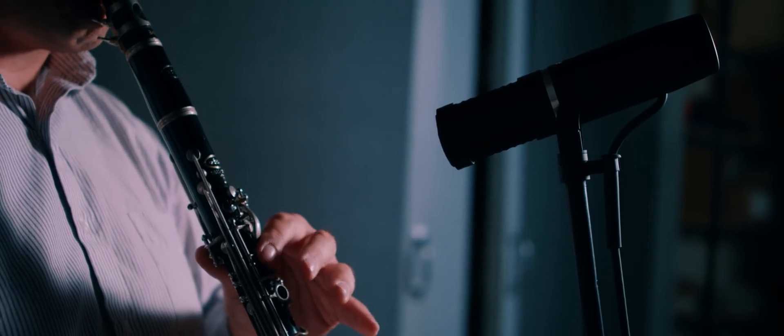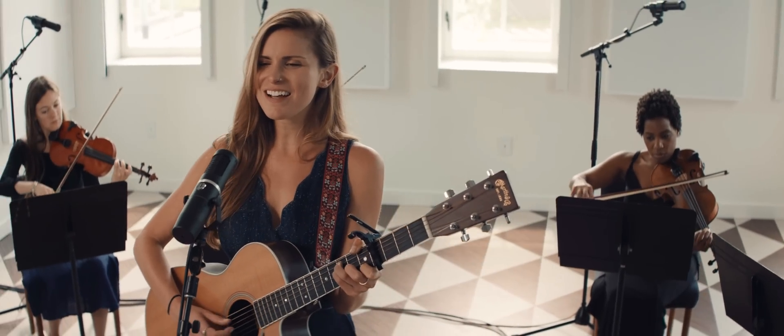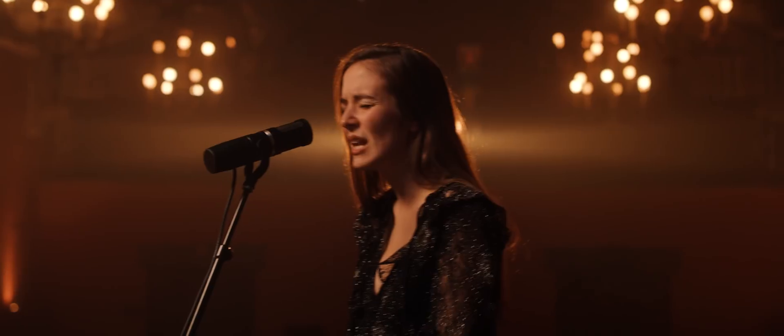It's the easiest mic to use in the A8 line. The KU5A was made so you could use it in the studio and take that same sound out on the road. We wanted to make a ribbon mic that could cover all the bases and use it in almost any recording situation.